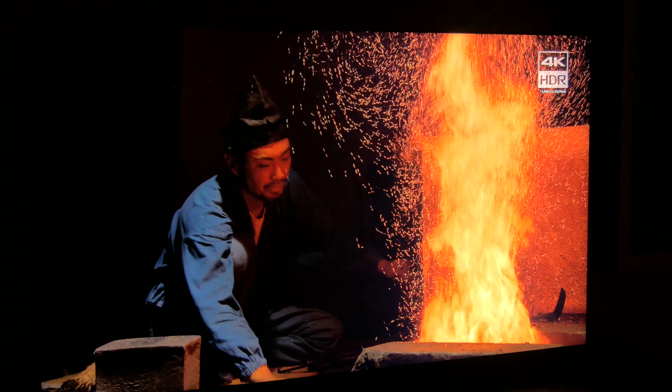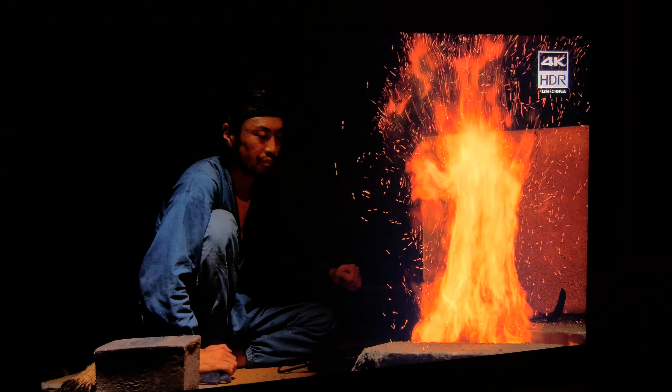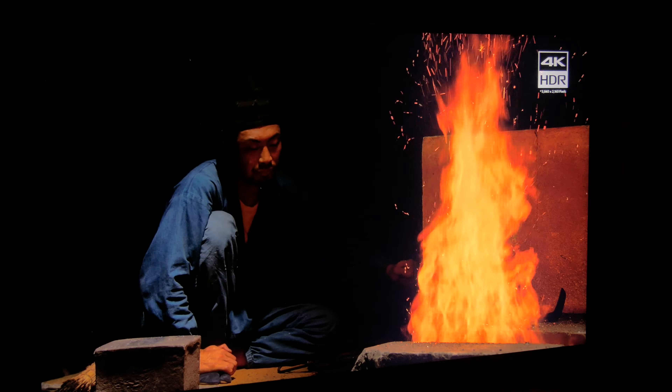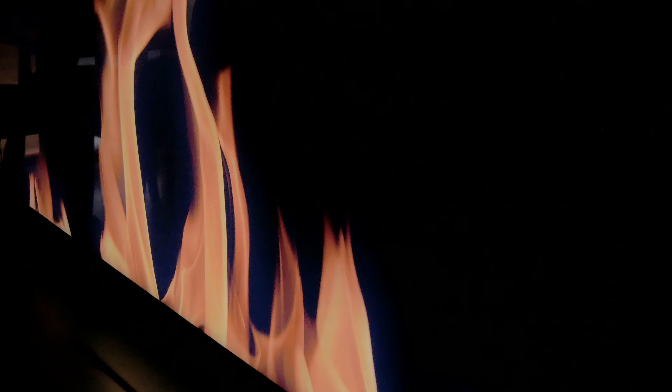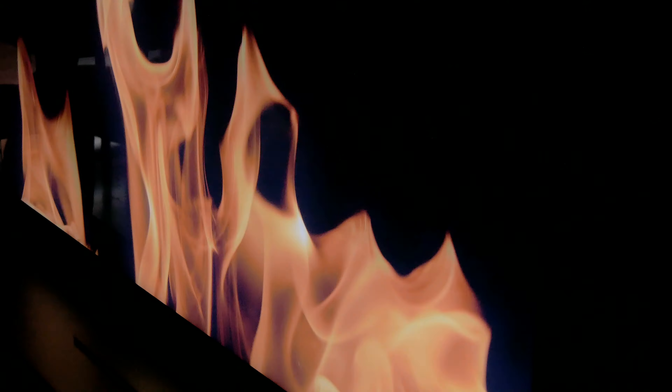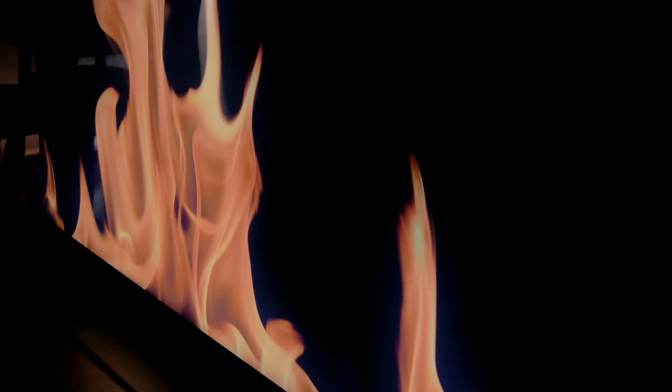It's also important to mention that when you watch the TV from the side, blooming is more noticeable, as you can see in the areas around the flames. Nevertheless, in scenes that aren't as demanding as these ones, and if you don't watch from the side, dark tones are really deep, and the difference with the pure blacks of OLED TVs is smaller than ever.